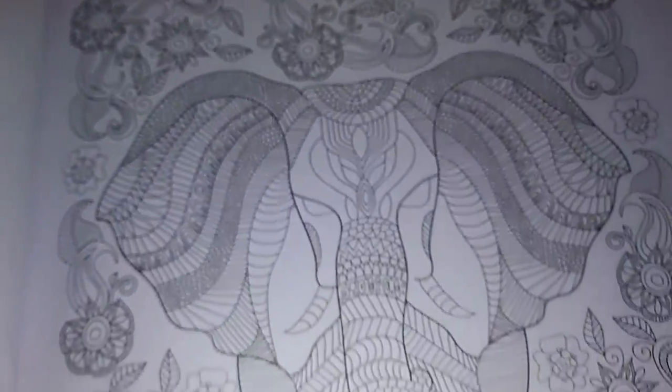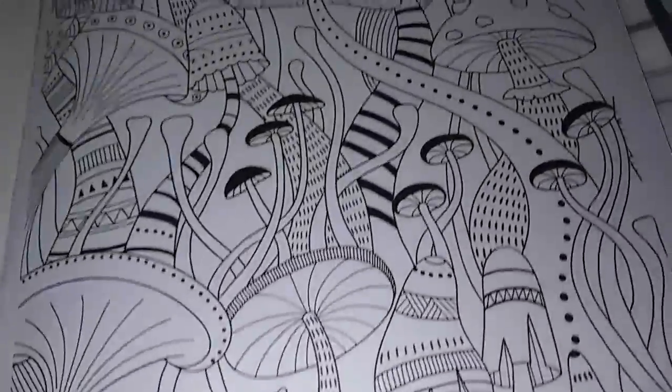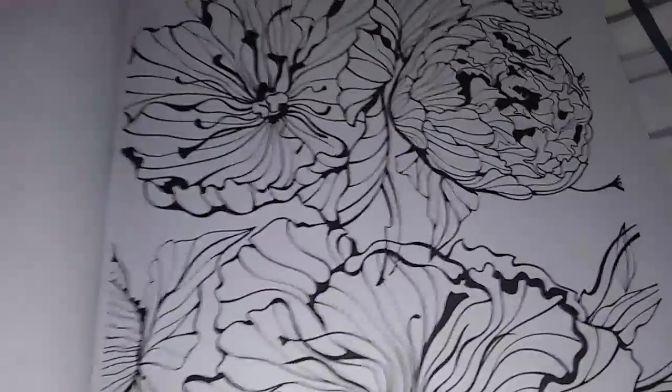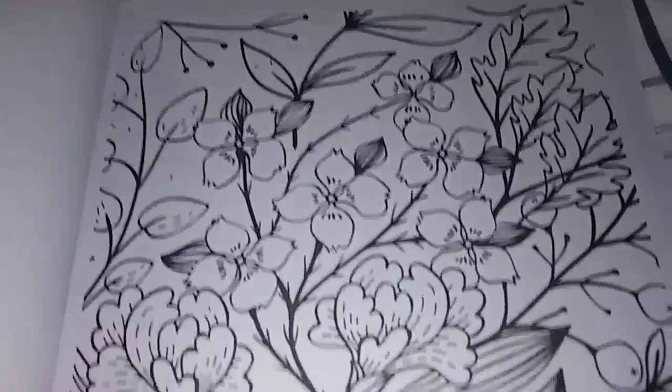Look at this one — this one is an elephant, mushrooms, beautiful flowers. This one reminds me of the spring.